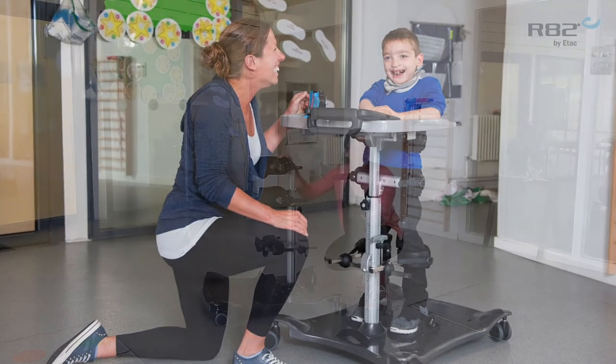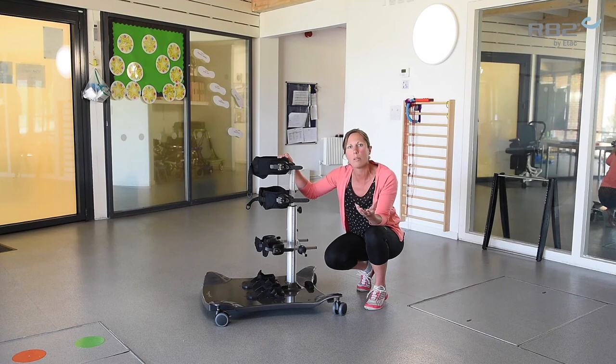So you do have the use of the tray. To progress a child though, as that child becomes more confident in standing and the skill and development of their trunk and core stability improves, you would want to look to turn them round into posterior positioning.